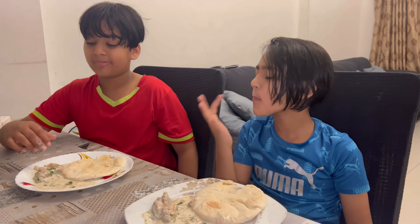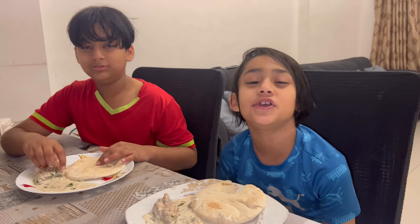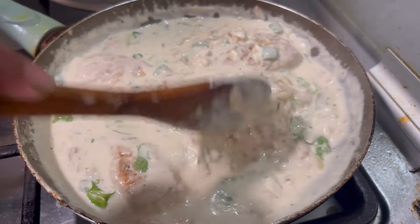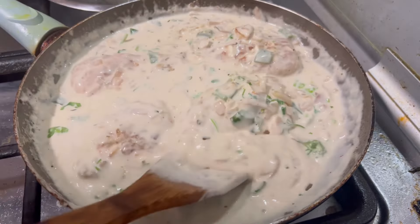So good! This recipe is a creamy garlic chicken recipe.